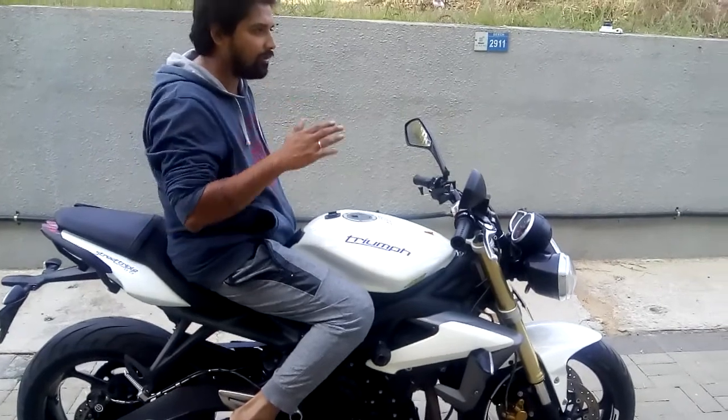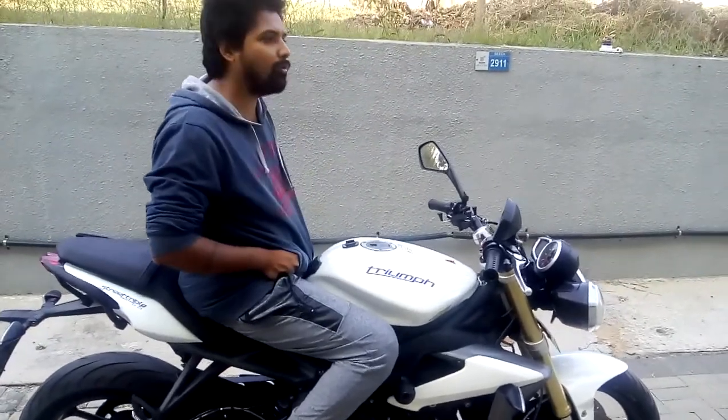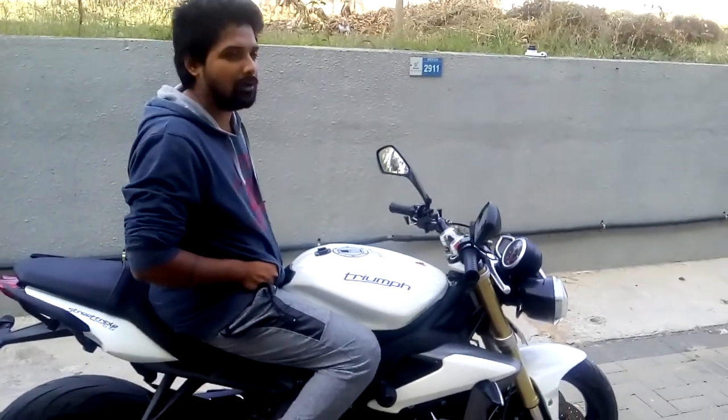When you reach a certain RPM — maybe around 6 or 8, around 8000 RPM — the sound is really good, it's even louder than this. So you have to ride it to believe it.